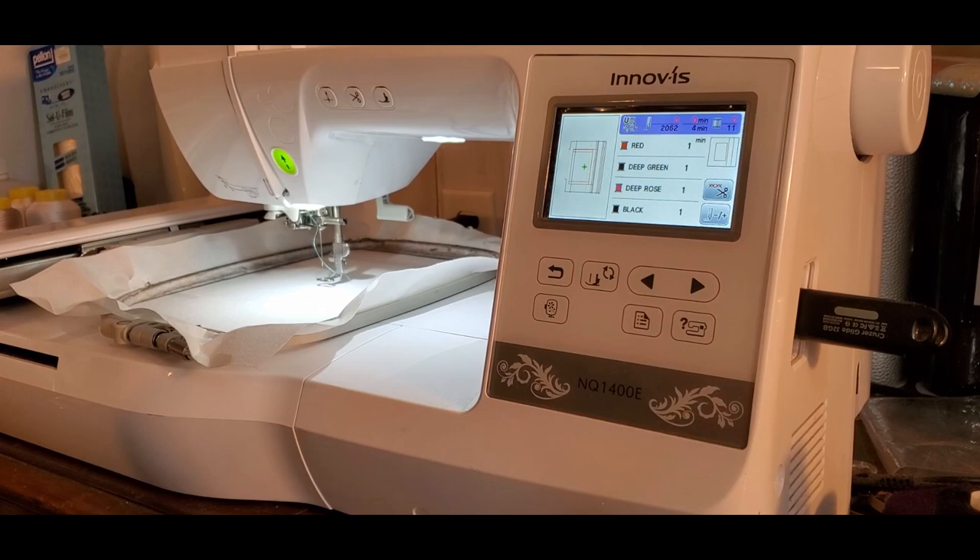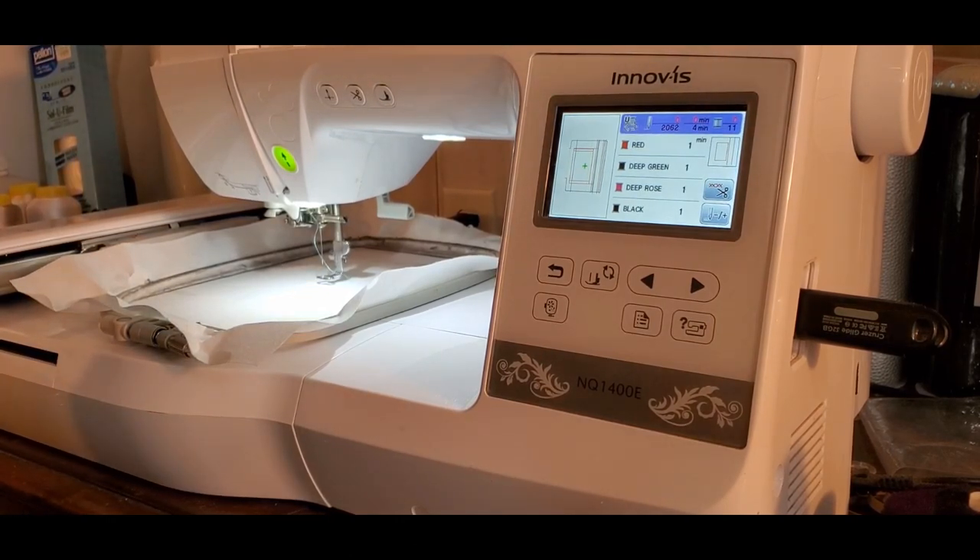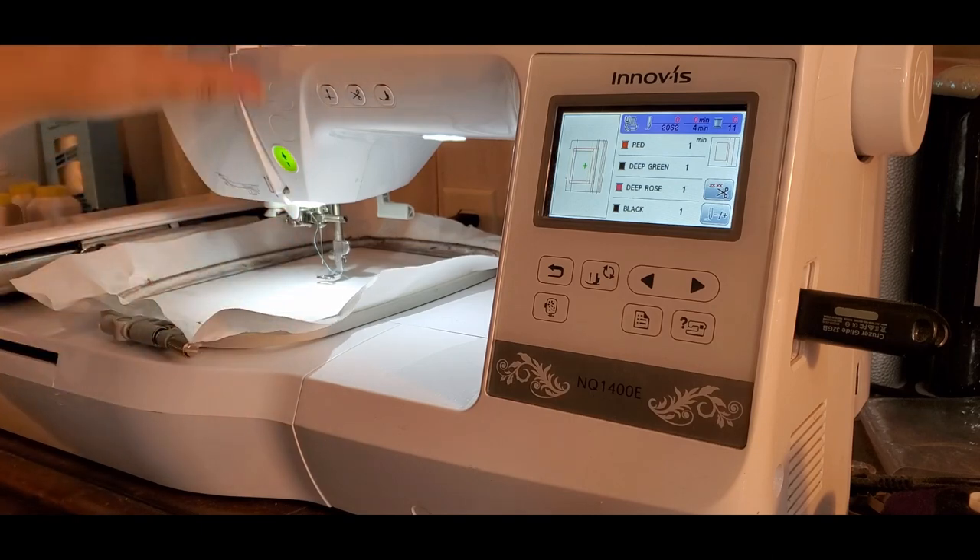I have the design loaded into the machine and I'm going to run the placement line, which is step number one, right on the stabilizer.